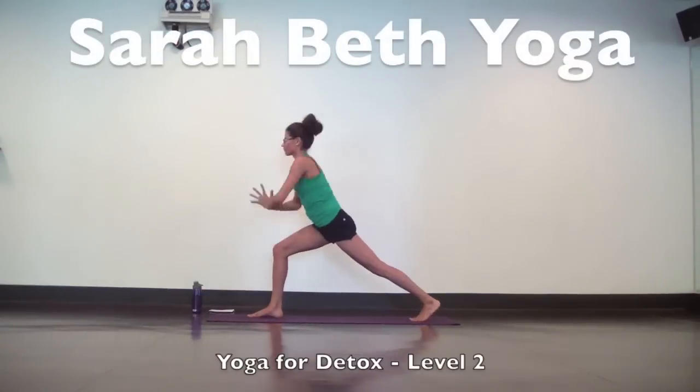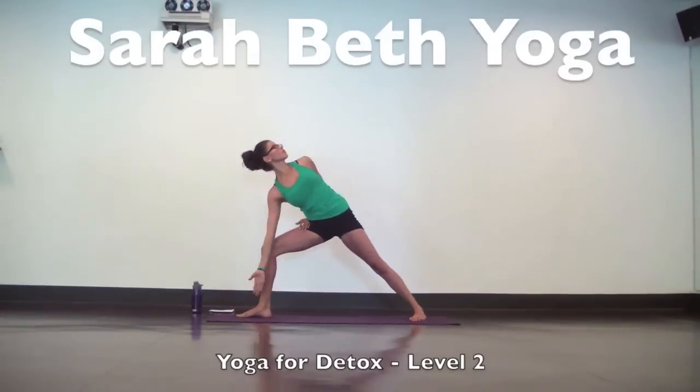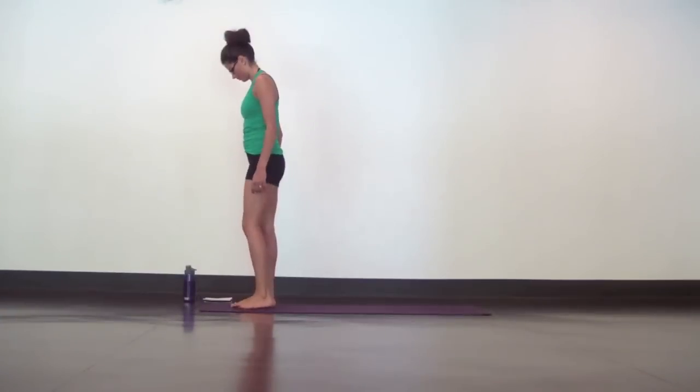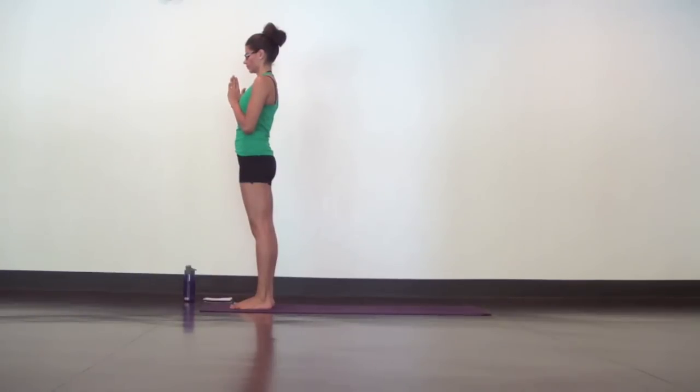Hi yogis, welcome to my 30 minute level 2 detox yoga practice. We'll start in samasthitihi at the top of your mat. Step your feet hip distance apart, bring your hands to heart center and gently close the eyes. For the next 30 minutes, set an intention to be completely here on your mat. Everything else can wait. This is your time, your cleansing, your detox.